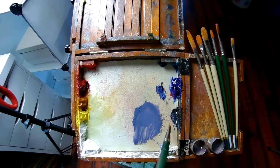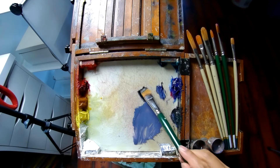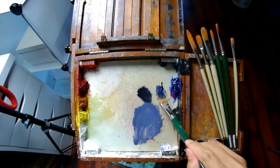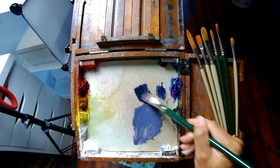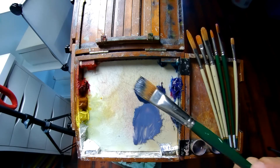The black that you see me using here is a mixture of yellow, red, and blue. You don't use much yellow, but if you use more red, you get more of a warm black. If you use more blue, you create more of a cool black.